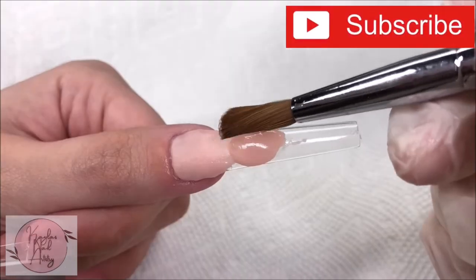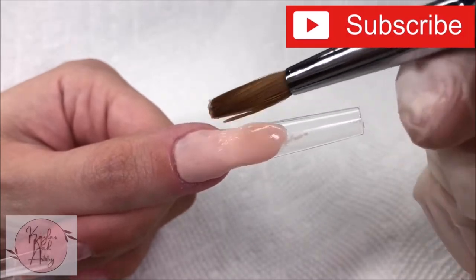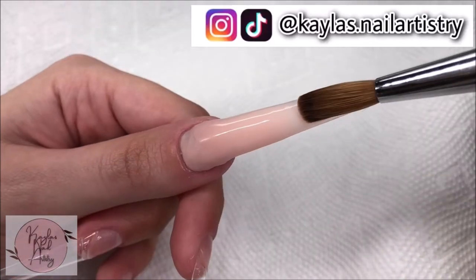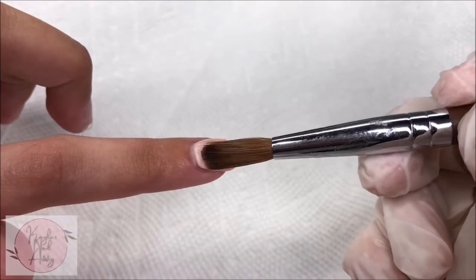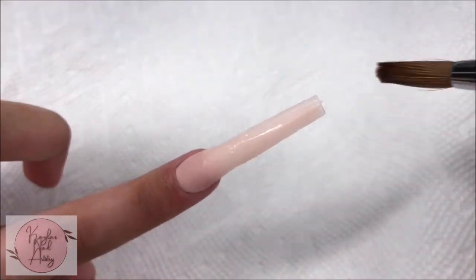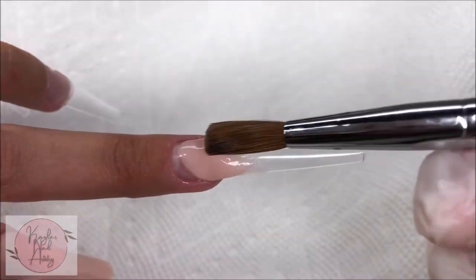Please don't forget to subscribe if you like nail videos — I would really appreciate it. Thank you so much. You can also check me out on Instagram and TikTok at kaylas.nailartistry, links down below. Now I'm finishing laying the acrylic. I'm doing a thin layer because when we go in with gel polish later, it'll definitely bulk up the nail, so I'm trying to keep these as thin as I can.